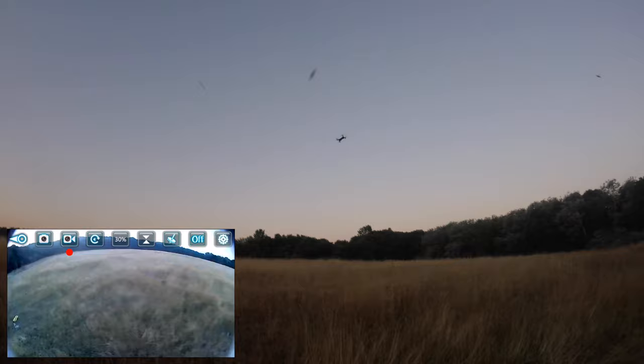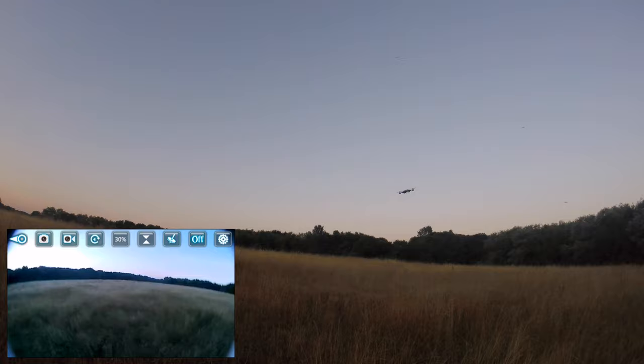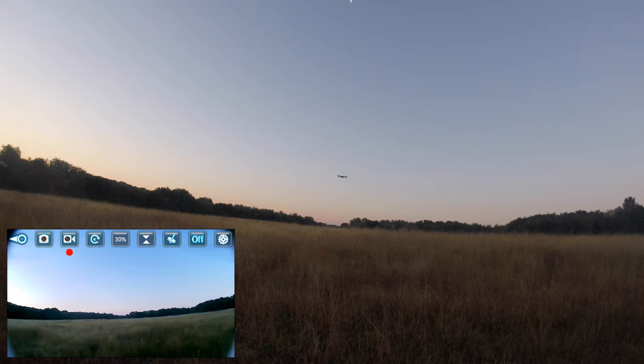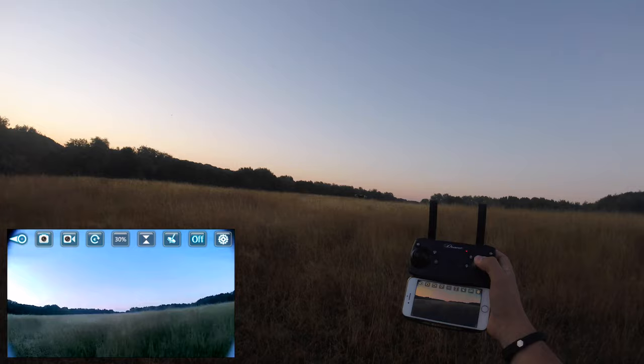The motors aren't screaming — they sound really nice, as if they know what they're doing, just powered enough. The altitude hold is working. It needed a lot of trim to level it off, but that's to do with where I fly being quite uneven. All in all, that looks really nice.